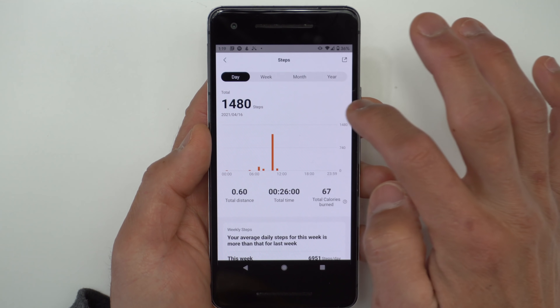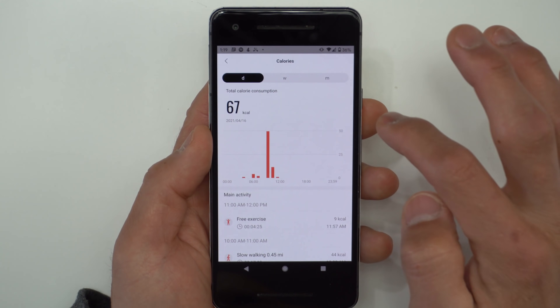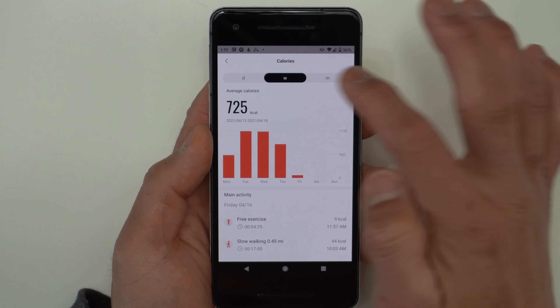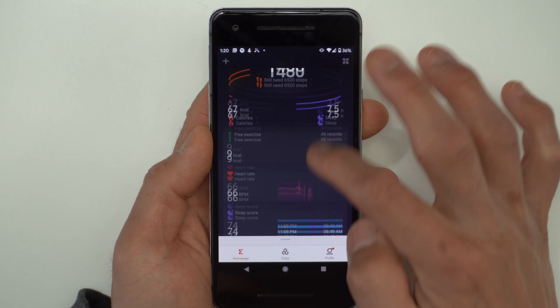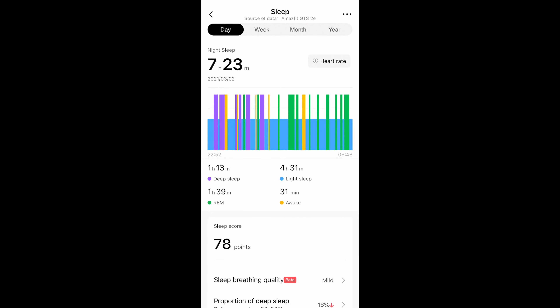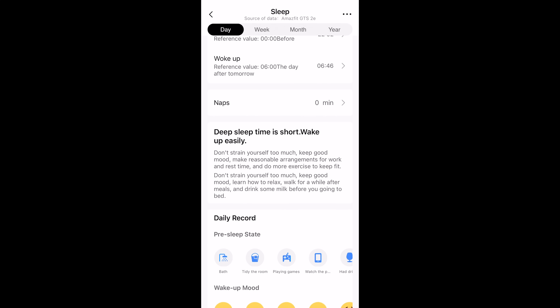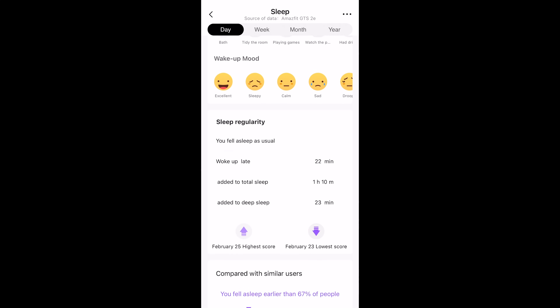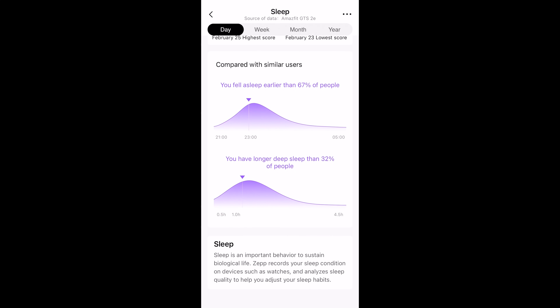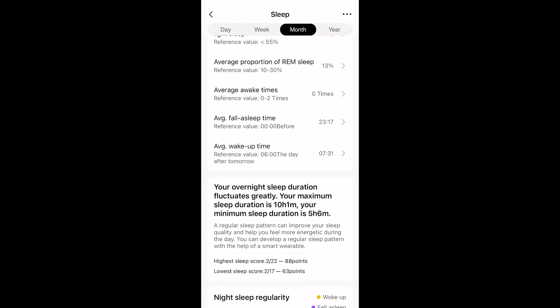As a health and fitness tracker, it can track your steps, which I found to be just fine. It can also attempt to track your calories. It also gives what they call a PAI score — your Personal Physiological Activity Indicator — which is based on your heart rate and activity history. And then it can also do sleep tracking. I found the sleep tracking to be pretty good; it provides a good amount of detail including breathing quality, duration, deep sleep, light sleep, and REM, and it gives a summary of your sleep data over time, which I thought was organized really well.